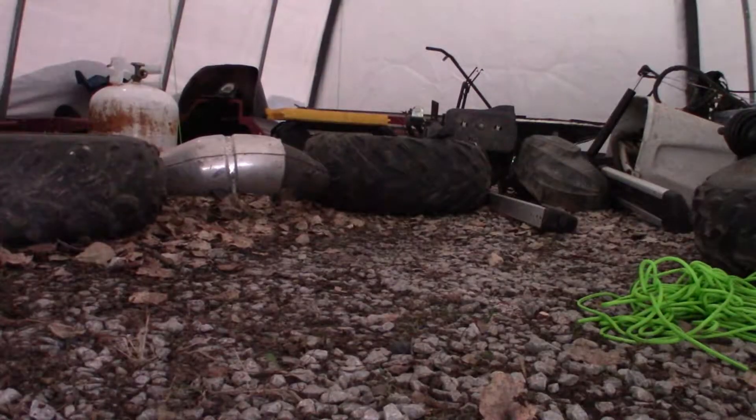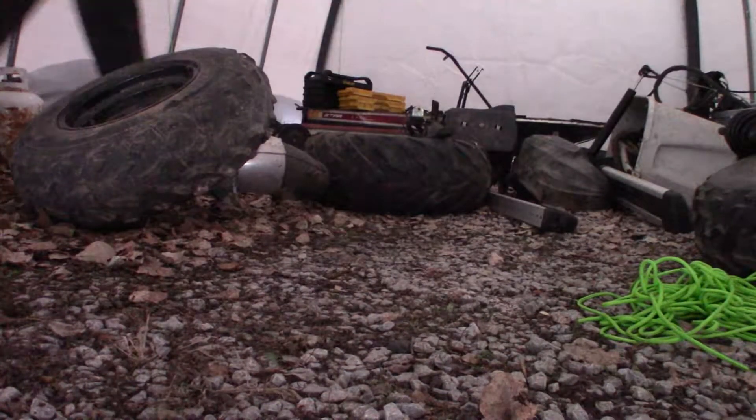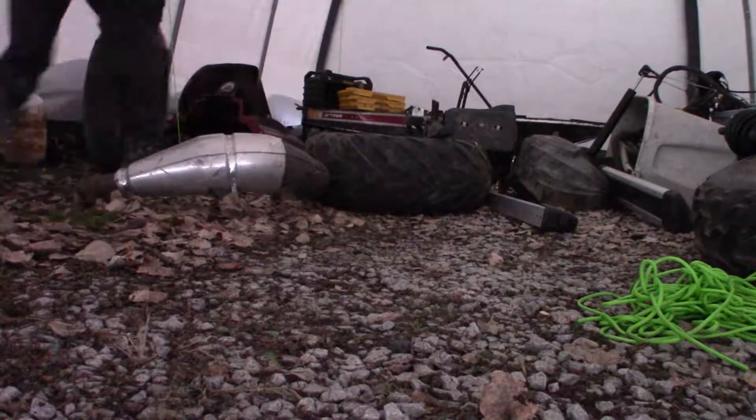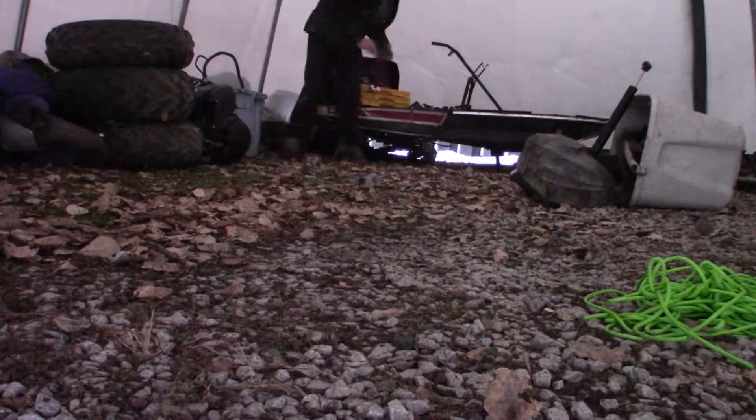We're just going to clean up the garage here and then head over to pick up the new surprise. I just got to make some room because it's a big mess. We're all cleaned up, trailer's hooked up, and we're going to get going. One little sneak peek — that's all you get for now.